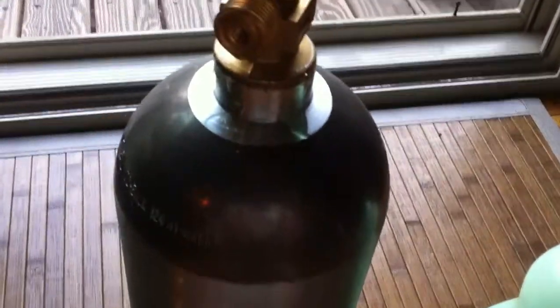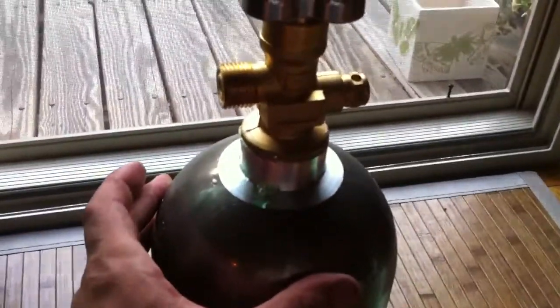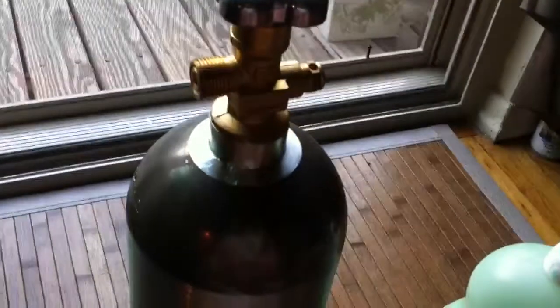I just got this tank back in January — it's a five pound cylinder for CO2. It's been holding CO2 pretty well for the last few months, but recently I thought I was just running low from heavy use. Then I realized within one day the pressure dropped without any use, so I suspected a leak.